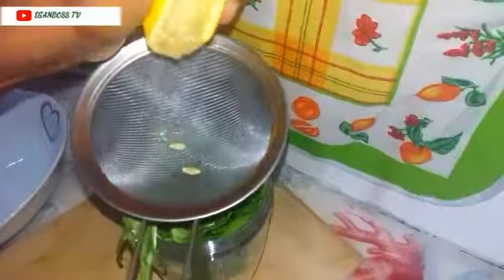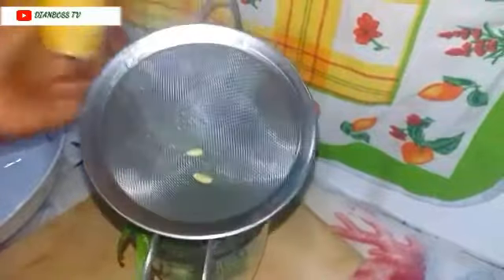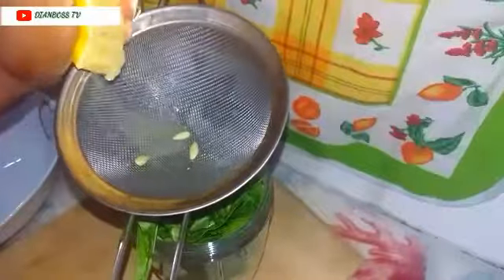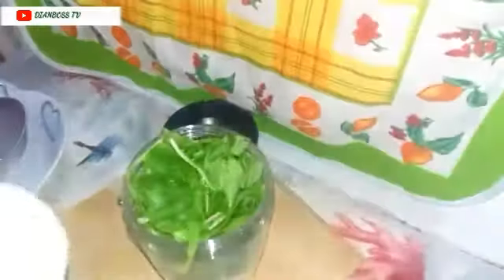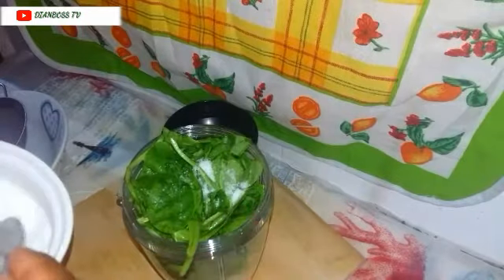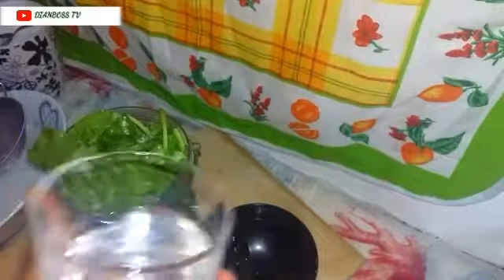Then you squeeze your lemon in it. You can also use lime, but I prefer lemon because lime is pretty too harsh for me — but if you're good with lime, you can also use it, it's still the same thing. Now we're going to add a little pinch of salt just to give it that flavor, and then you add half a glass of water.